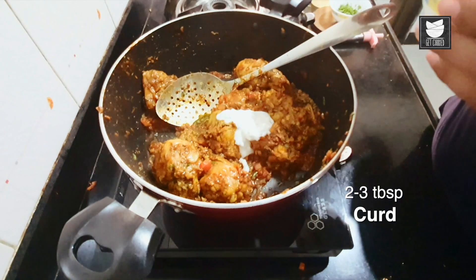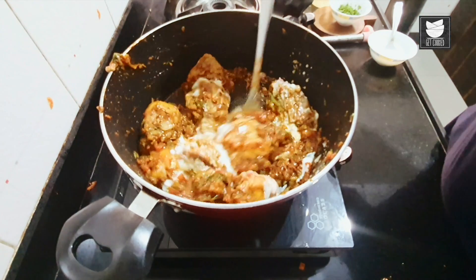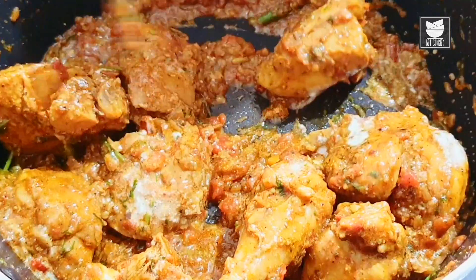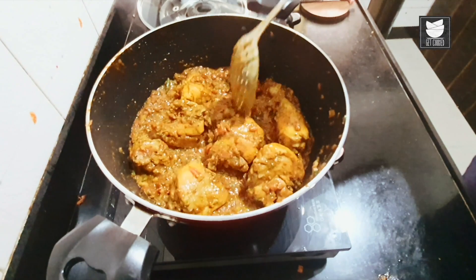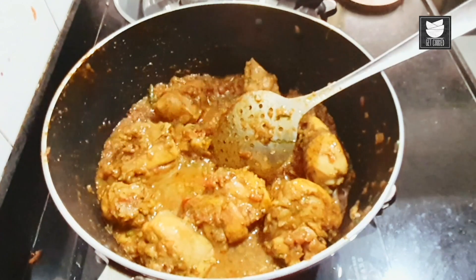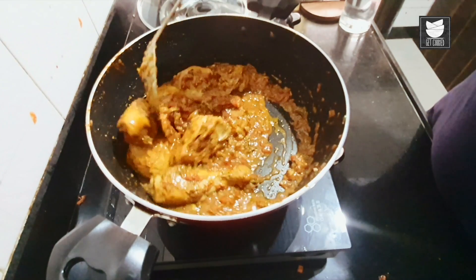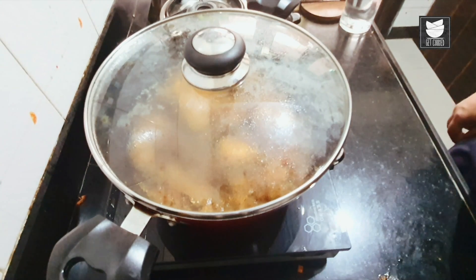My chicken is almost ready. Now I'm going to add curd to the dish. You can make the dish as rich as you want by adding cashew paste, curd, or cream — it's up to you how rich you want it. Two to three tablespoons of curd. Mix it up with the chicken. I'm going to let it cook on low, add a little water — just 30 ml — then cover with the lid and let it cook for at least five minutes on low flame.